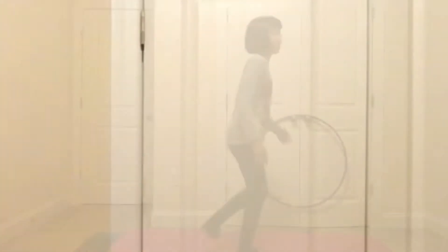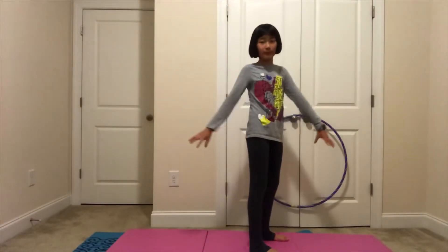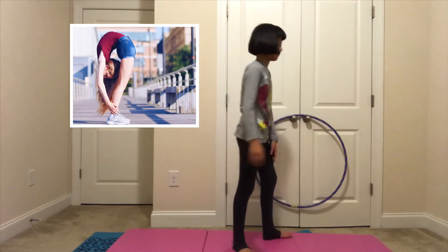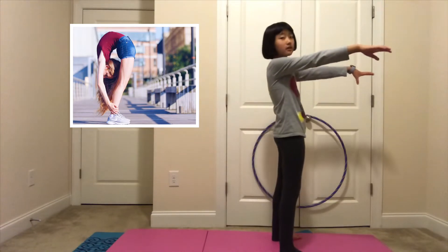Well, I think I failed that one also. This next one is going to be a bow bend, holding the ankle. I've never done that before. Let's see how it's going to turn.